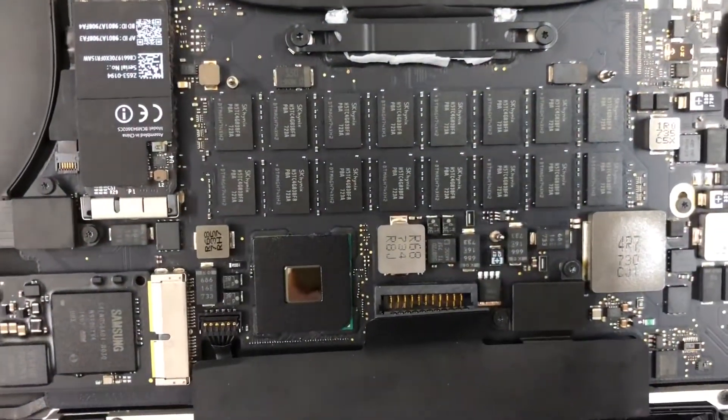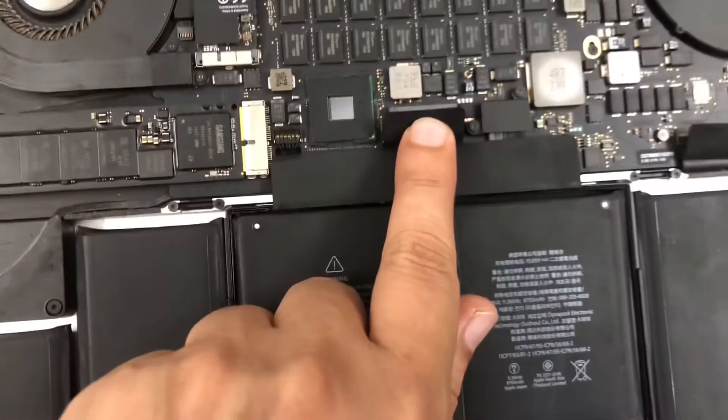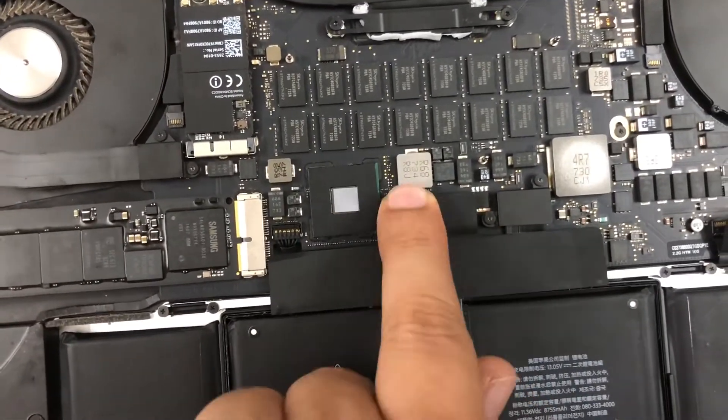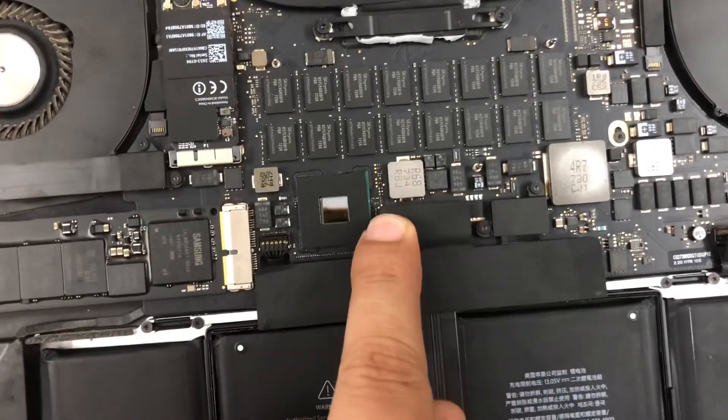In the next video I'm going to show you how to remove the hard disk of the MacBook Pro and put it back and check if there are any issues with the hard disk. Thanks for watching.